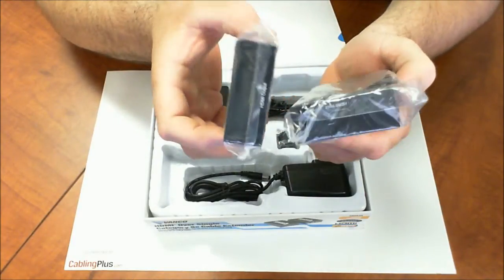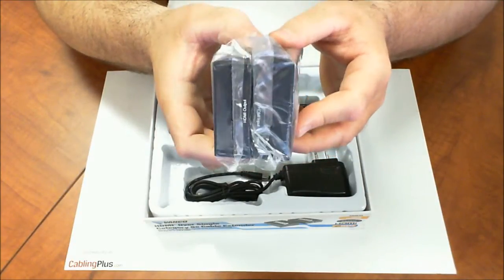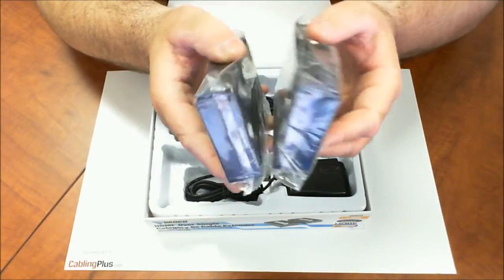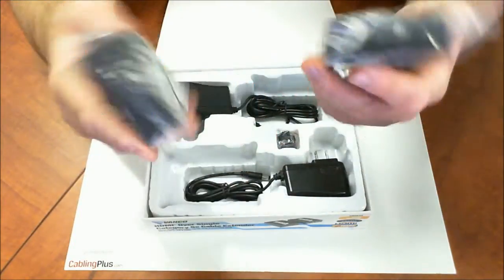Just another great solution for extending long HDMI signals. It's a big thing right now, especially in large commercial and residential applications where a standard HDMI cable just isn't going to work. So another good product from Vanco.